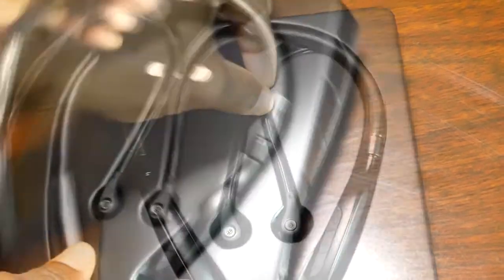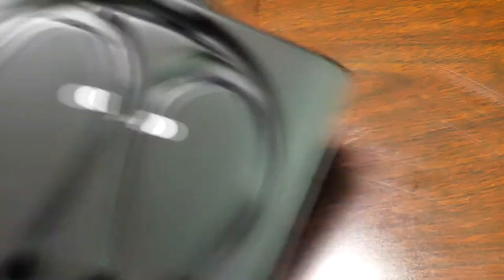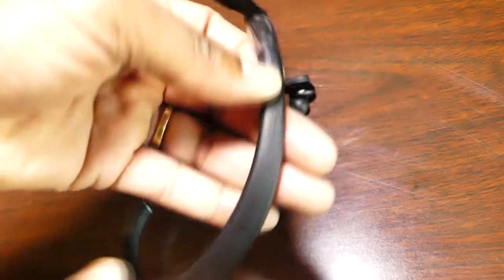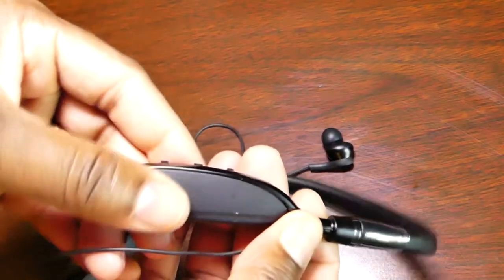Now let's have a look at the headphones themselves. These things look good and they feel very solid in your hand. The thing I love about the band that goes around your neck is it's sort of like a protein leather — very soft, very comfortable. It makes for a comfortable fit around your neck. I'm glad they didn't go with that hard plastic that would just aggravate the heck out of you.